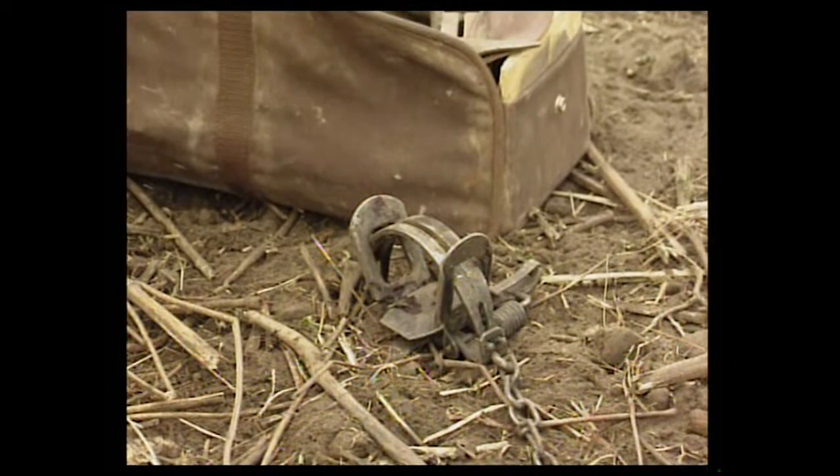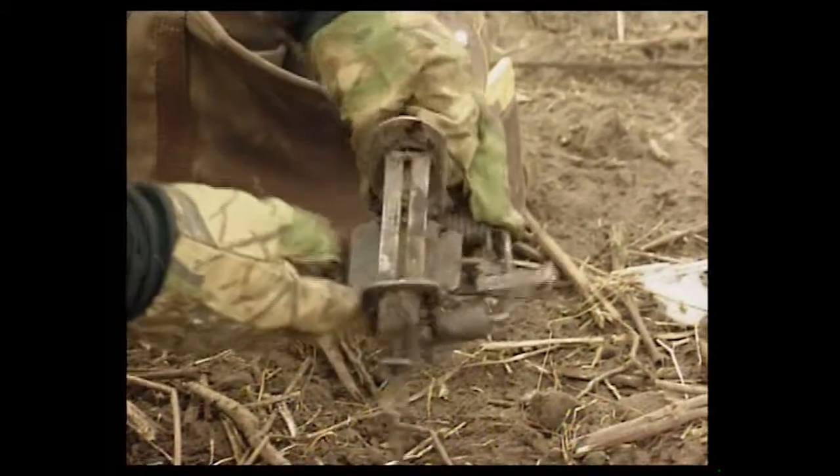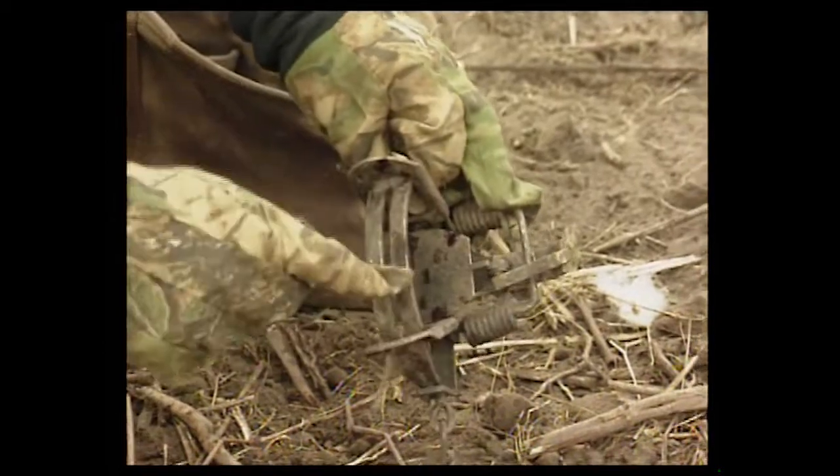The first thing you're going to want to do when you get to a remake set is check the trap. As you can see here, this trap has a little bit of blood on it and some grime on the jaws.